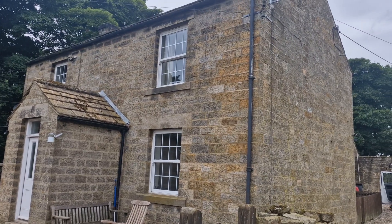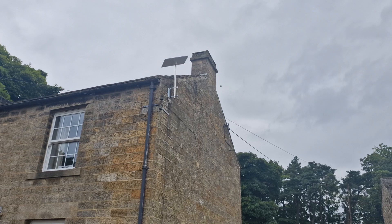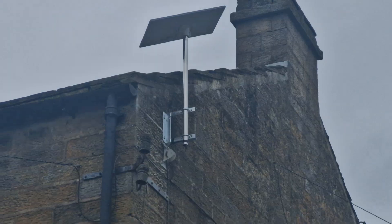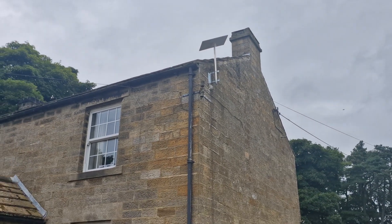Here we are on a lovely windy day over in Clitheroe and we're installing Starlink on this lovely farmhouse. What we've done is used a galvanised bracket up the top, the Starlink sits on top on a nice adapter. So this is Starlink installed over in Clitheroe on a lovely windy day.